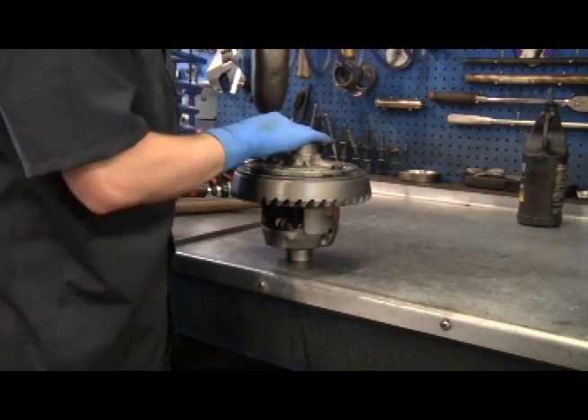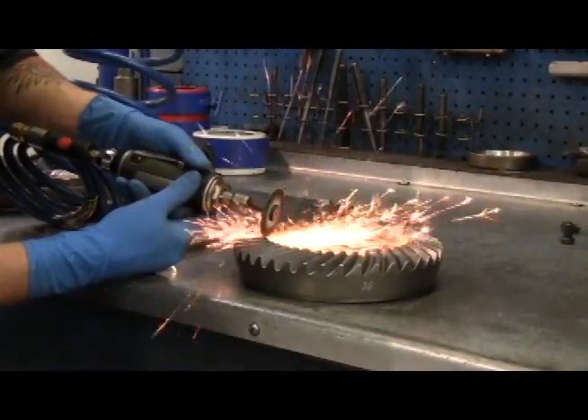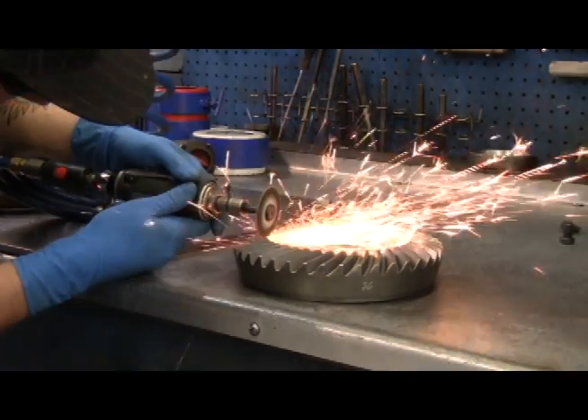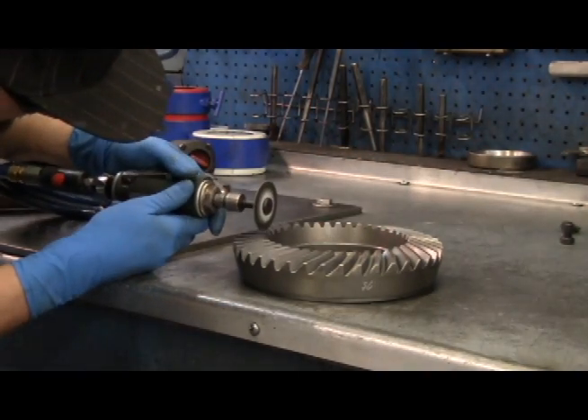Remove the ring gear from the carrier. Grind the interfering material off the marked ring gear teeth. In most cases, the amount of material to be removed is minor. When done properly, grinding the ring gear teeth does not affect the strength of the gear set.